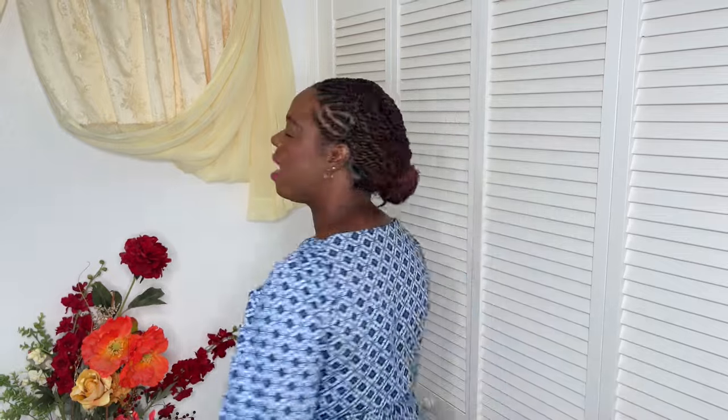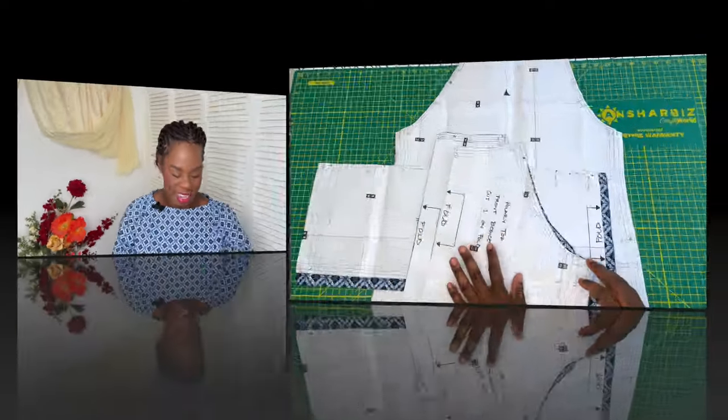If you've never given Tasuti Fabrics a try and want to explore a new pattern company, I'd absolutely recommend their Hillary Top — use my discount code. At the end of this sew along you should have a top that looks like this. I'm wearing the second iteration, and I love it. The boat neckline is particularly flattering on me, and you can never go wrong with a peplum top. That elastic sleeve detail was something I had never come across before in six years of sewing — I was particularly intrigued by it.